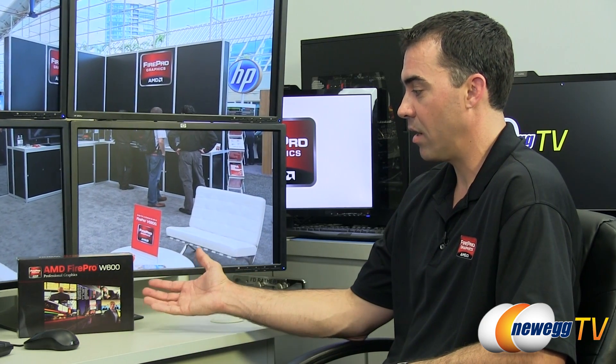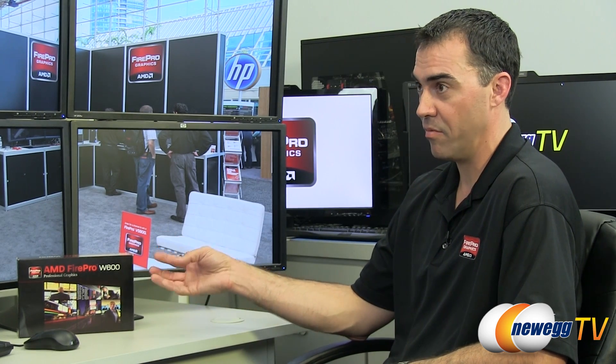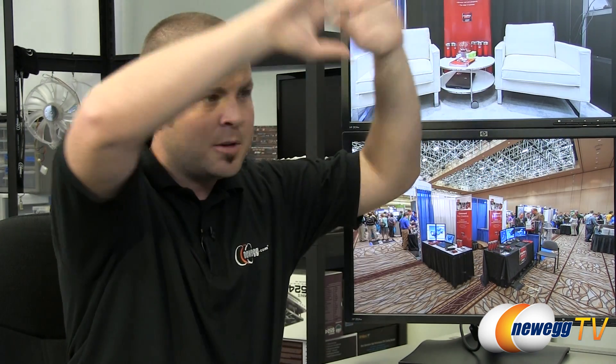The new projectors coming to market are typically 4K by 2K, and this card can drive those projectors directly off the mini DisplayPort, since it supports up to 4K by 2K resolution on each display port. Additionally, the projector overlap technology allows you to blend projector images into one seamless canvas. If you imagine those six displays as projectors, you could effectively cover a massive wall with projected images and achieve a more seamless result across all of them.